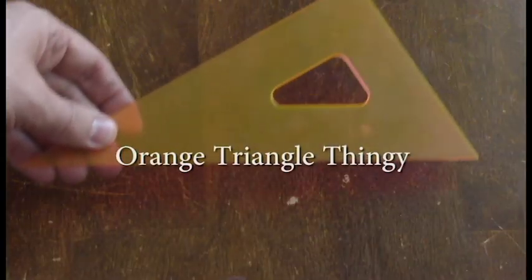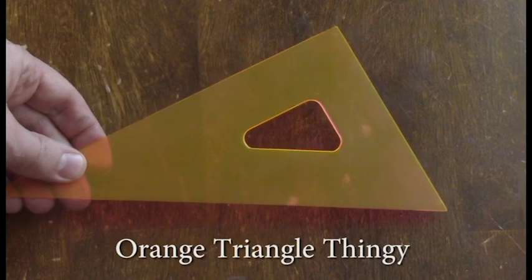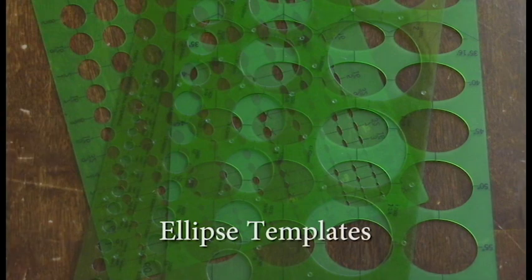My Orange Plastic Triangle Thingy. This is really for drawing straight edges. It's big enough to do most things on a comic page, but portable too. Ellipse Templates — ellipses are hard to draw, especially if you're horrible at drawing ellipses like me. Templates help.